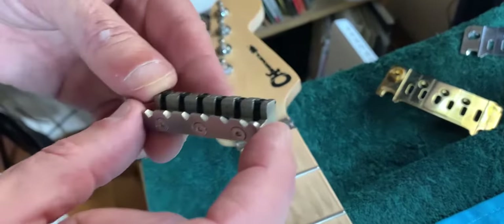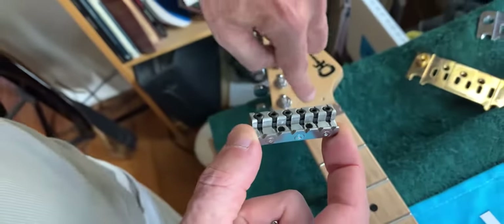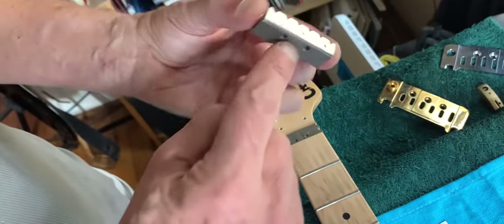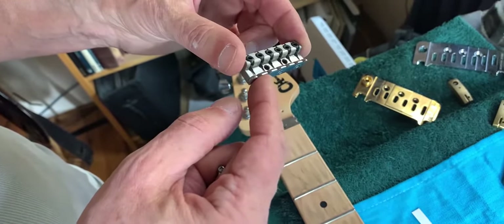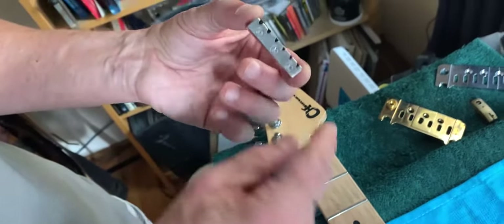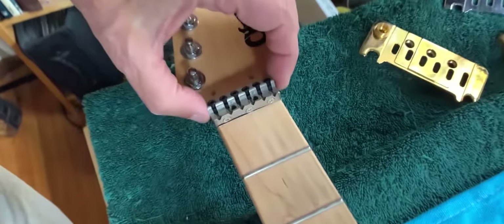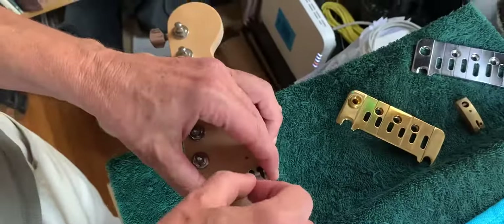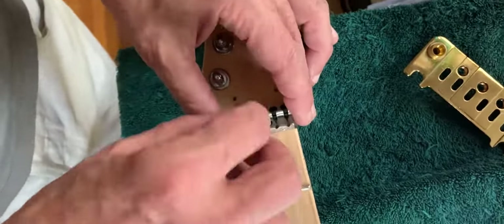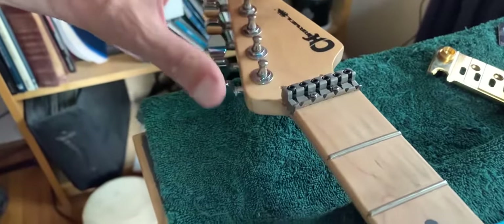We call this the Micro. It has individual string locks - you can lock through the top, which is going to be necessary here, or through the back. It has a removable nut and we offer it in 12R, 16R, and 20R in brass or stainless steel. We're going to use stainless steel 12R here. So now we have the nut installed.